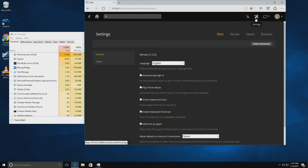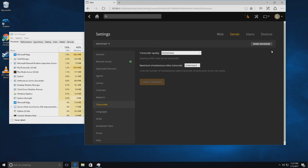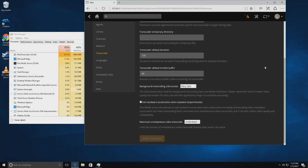They say most of your settings will be carried over, but if you have a lot riding on Plex, I'd suggest putting it on a separate device. What you need to do is go to Settings, then go over to Server. There is a Transcoder option there, and you want to click 'Show Advanced' because this feature is hidden in the advanced menu. When you click that, you can see the option to use hardware acceleration when available.